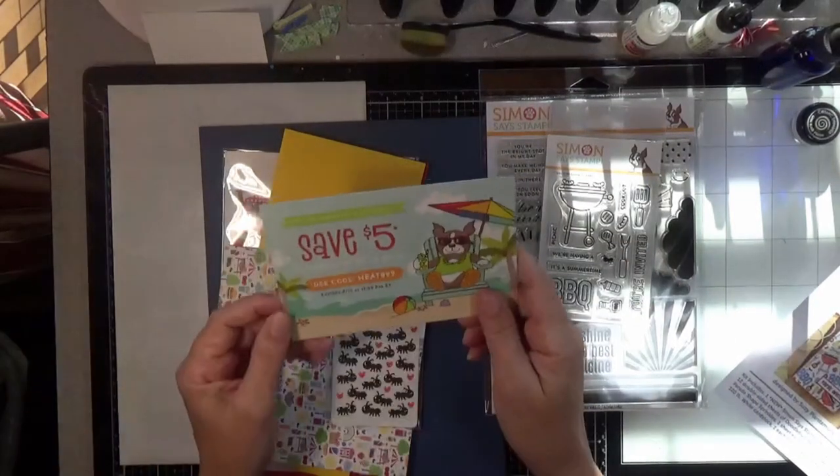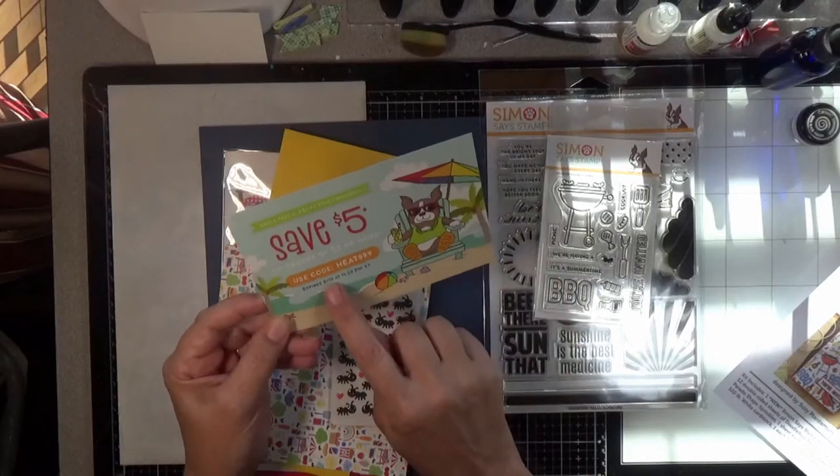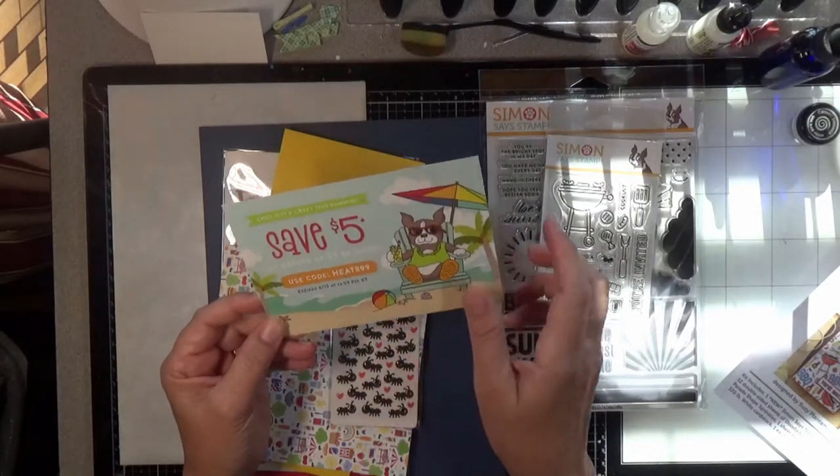Here's your $5 off coupon — this is good till August 15th. Heat is $8.99.